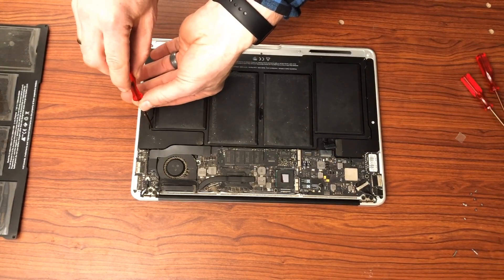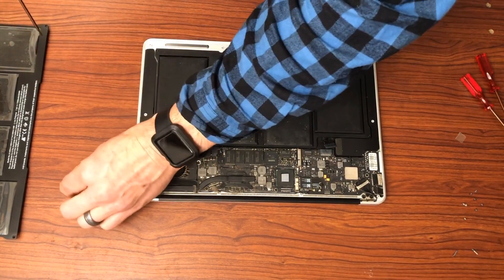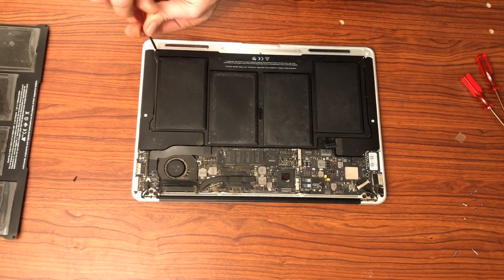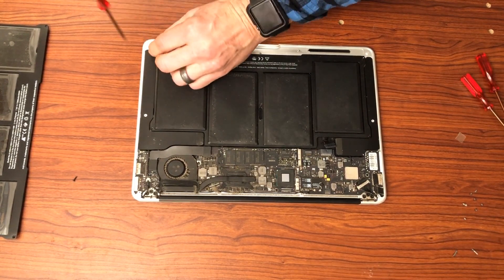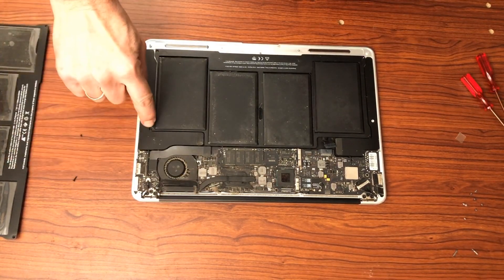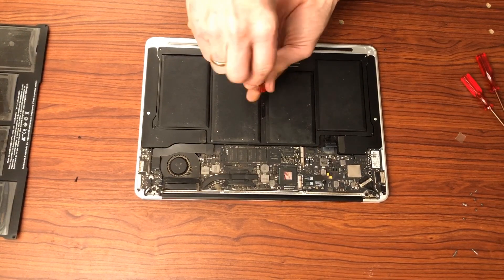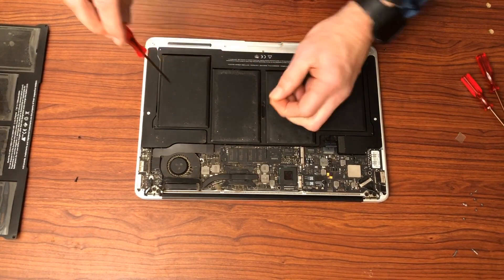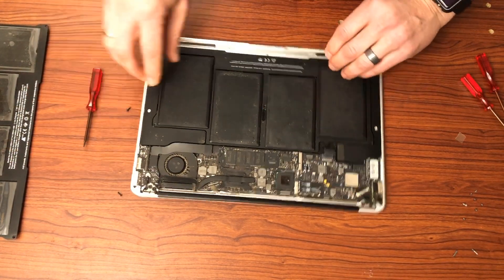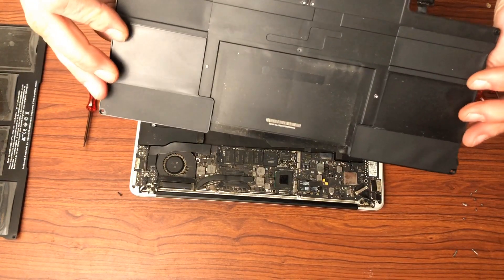Now let's remove the battery. You want to be careful of these screws — I'm going to set these screws over to the other side because we don't want to mix these up with the screws that are holding the back plate of the device. Note that the screws in the front are much longer than the ones here in the back. We have one in the middle and that is a longer one as well. The battery should now easily come out. There is the previous battery that was in here.